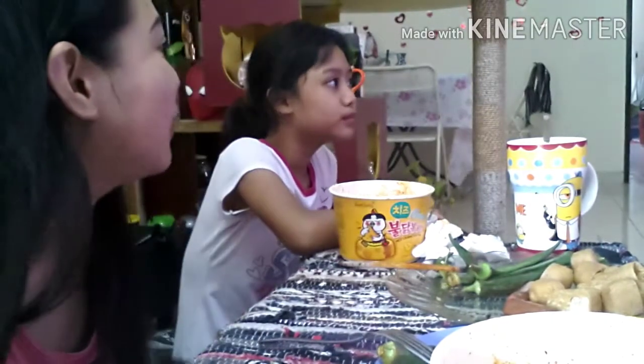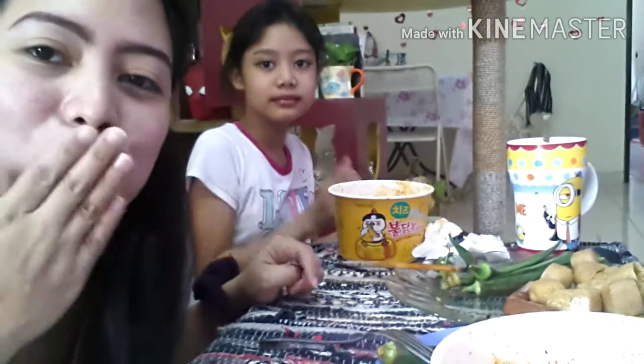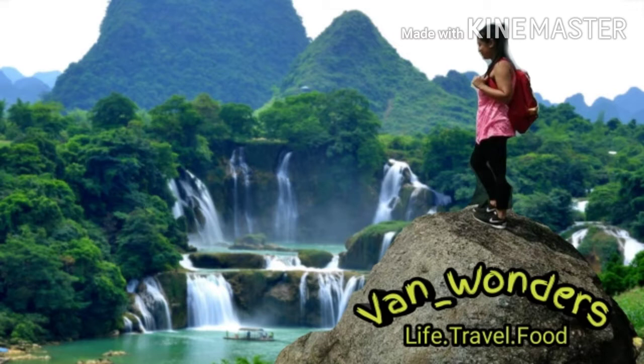Thank you for watching guys. Don't forget to like, share, and subscribe. Bye! Thanks so much. Spread love. God bless us all. Peace be with you everyone. Bye!